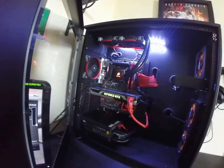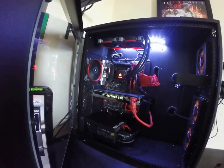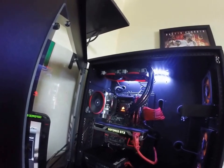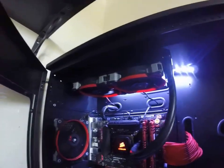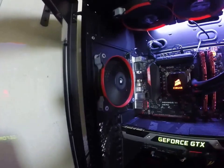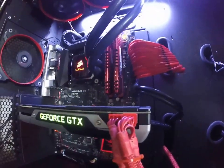Asus Maximus Hero 7 board — it's a great board, no problems with it. SP120 fans — awesome fans, these are my favorite fans ever.